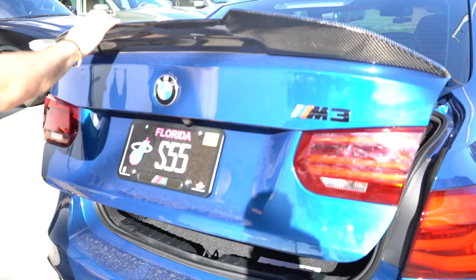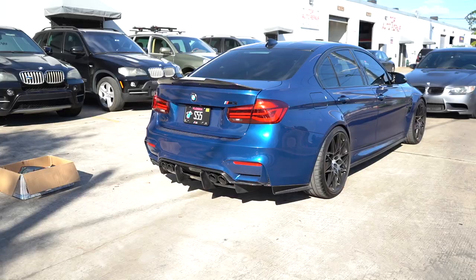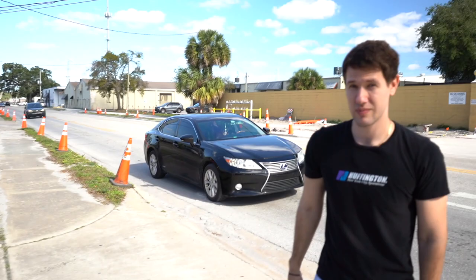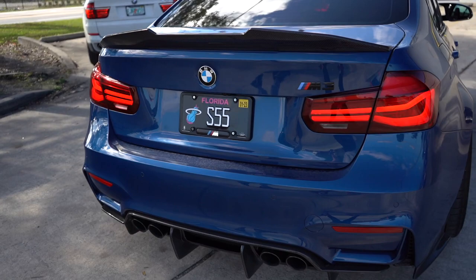That's a wrap — we got the OEM CS taillights installed on Danny's Avis Blue F80. Looks incredible. We'll move it over to the shade so you guys can get a better look and see the lights illuminated. Even standing here in the sun it looks absolutely baller.